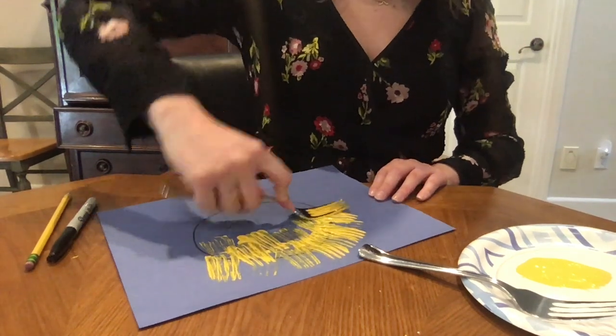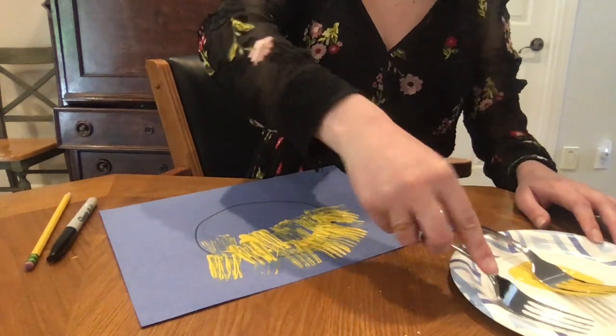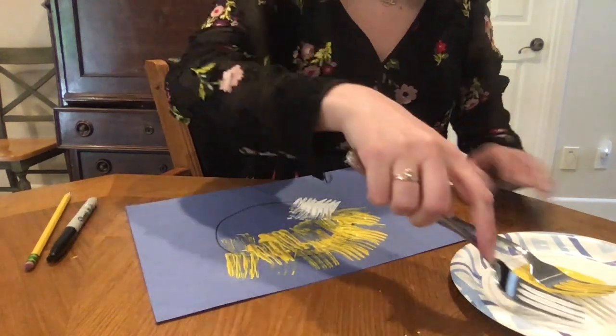Once we're done with the first color we're gonna take our second color and we're gonna continue giving the puffer fish the spikes. I used white and yellow. What colors are you guys using?